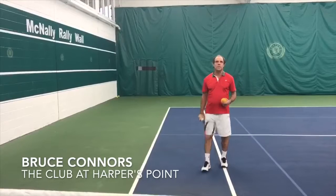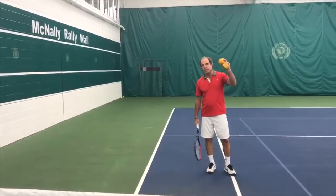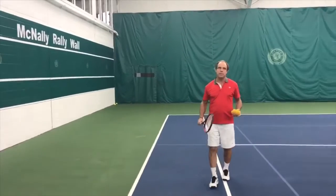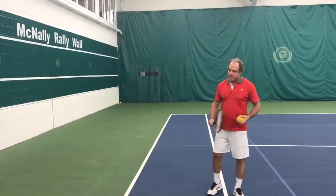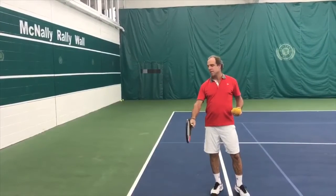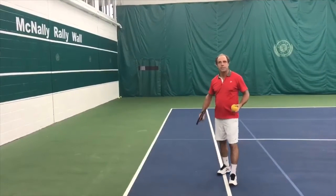Hi, this is Pro Bruce Connors at the Club at Harper's Point and I am a fan of the foam ball. This is one of my tools that I use for having people learn how to hit topspin. We try to work on a neutral-ish grip, maybe leaning a little to the back end if we're doing back ends.